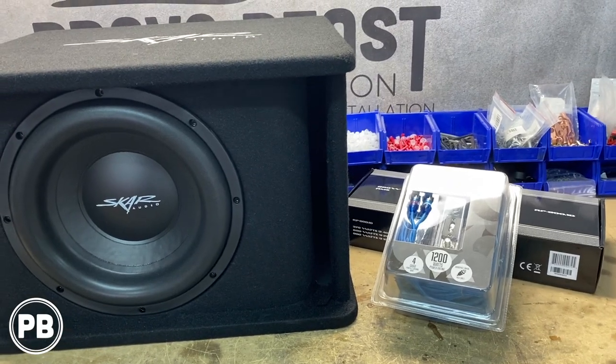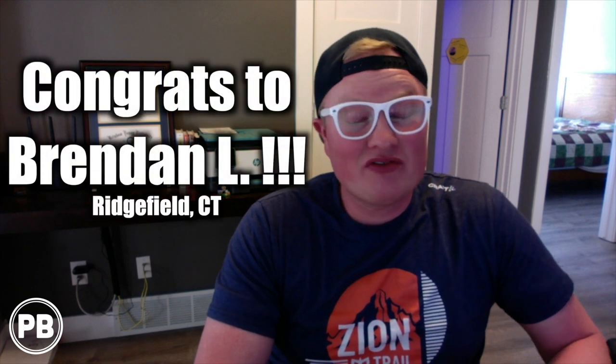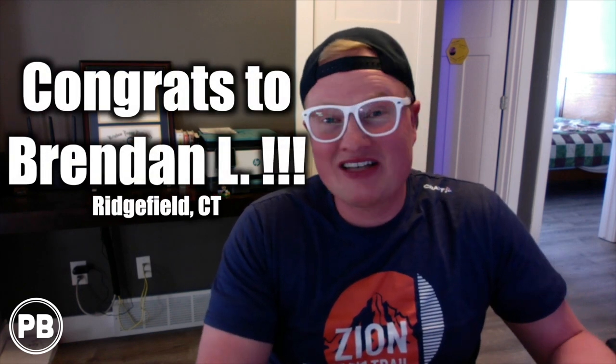Hey guys, Chris from ProvoBeast Audio Installation. Before we get into today's video, we wanted to quickly announce the winner of our 500th video SCAR Audio Base Package Giveaway. A ton of you have been asking where we are with this giveaway and who won. We're happy to announce that Brendan L. from Ridgefield, Connecticut has won that base package and we have sent him that package his way.